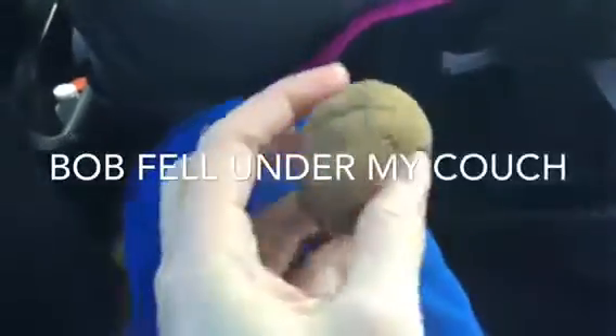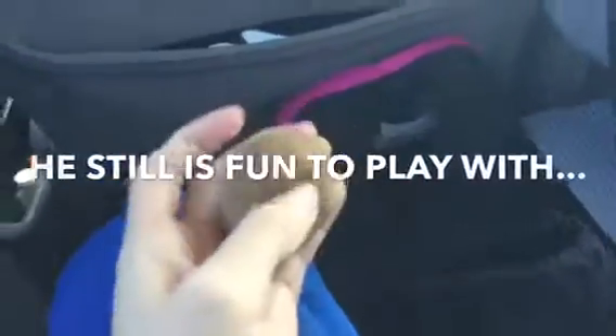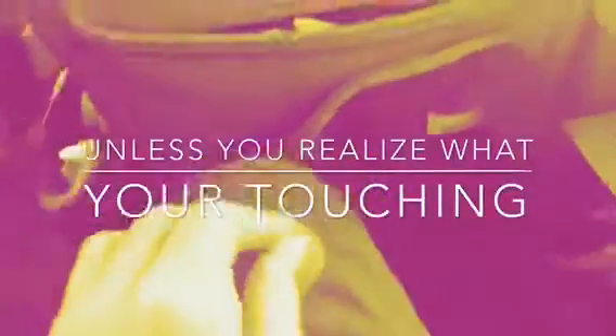It turned out that Bob fell underneath my couch. It has dust all over him and it started fading away. He's still fun to play with, unless I realize what I'm touching right now.